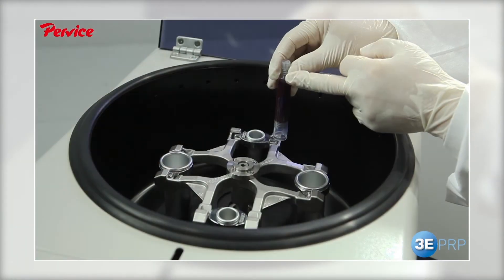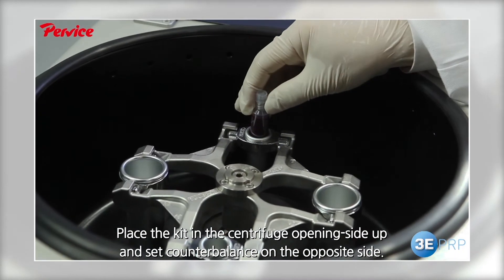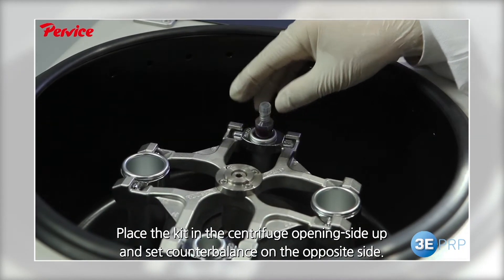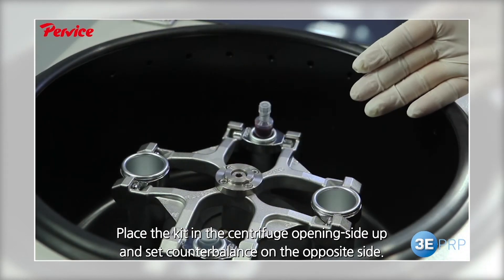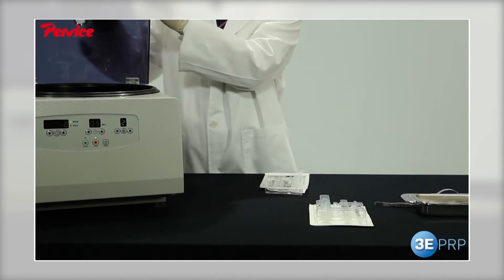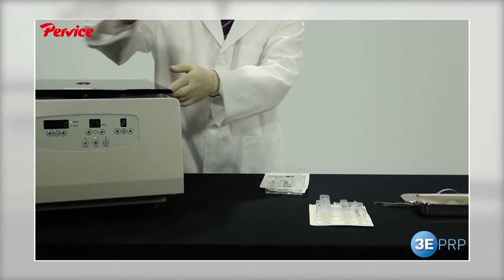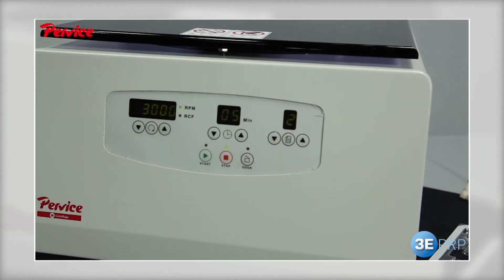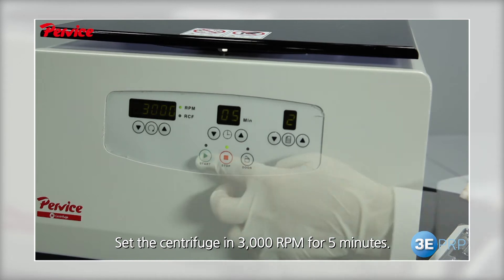Place the 10cc kit containing blood with the opening side up into the centrifuge. Place the counterbalance on the opposite side. Weight should be matched on both sides to prevent malfunction of the centrifuge. Run the centrifuge for 5 minutes at the predefined setup of 3000 RPM.